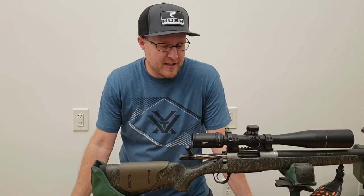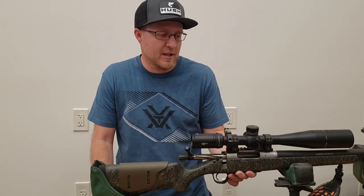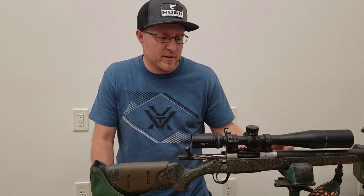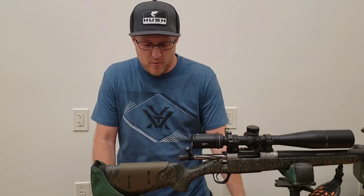Hey, how's it going? Thanks for joining. This is Matthews Fabrication. I've got my friend's rifle out here — it's a Christensen Arms Ridgeline 6.5 PRC with the Vortex Optics PST 5-25x50 scope.